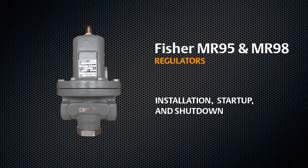This video shows the proper installation, start-up, and shut-down procedures for your Fischer MR95 and MR98 regulator.